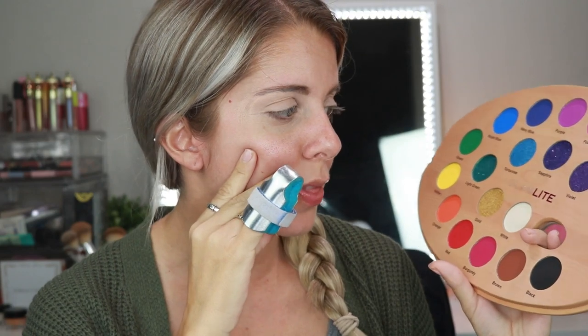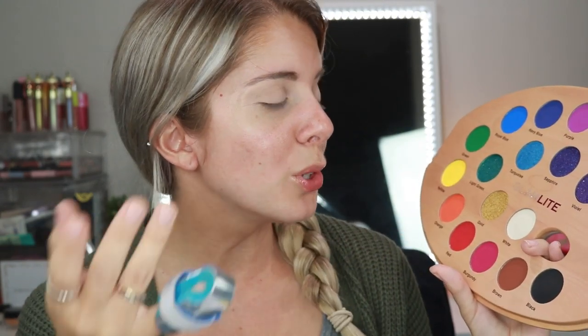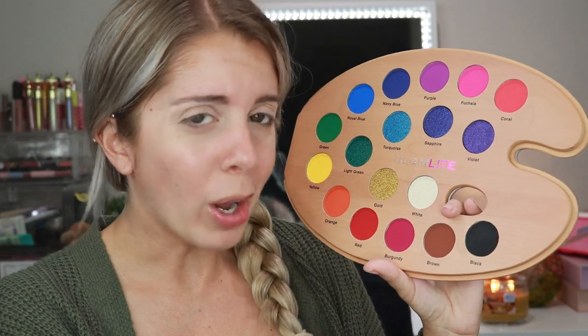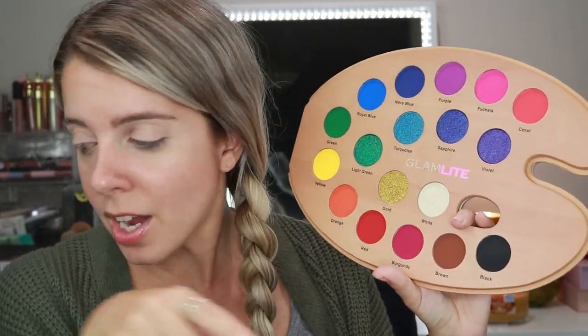Where do I even begin? I guess I could try to do like a rainbow look, but I feel like that's so stereotypical — everybody would do a rainbow look with this. But what other look could I do? I could do orange and blues but I feel like I always do that. I feel like with a paint palette, I should do a rainbow look. I'll be that basic bitch. I already got my pumpkin spice latte for this season, so might as well just do that as well.